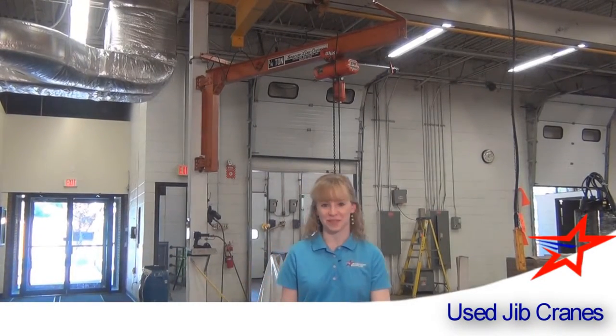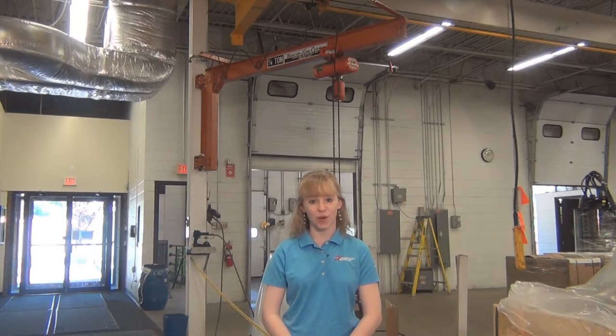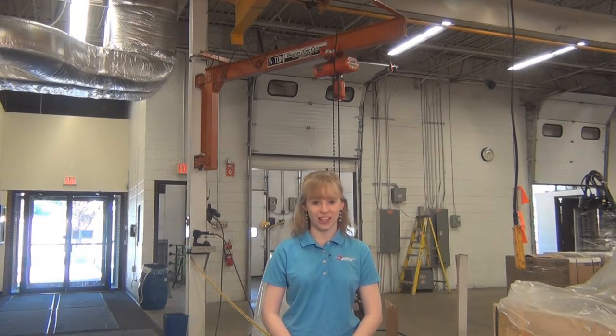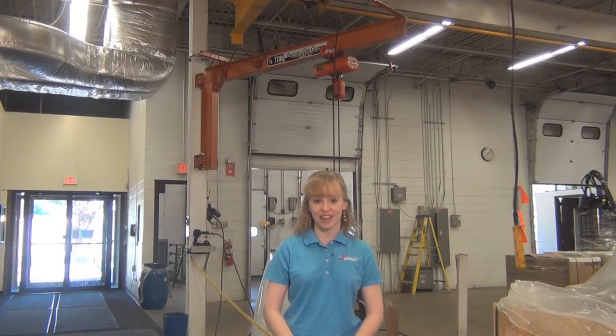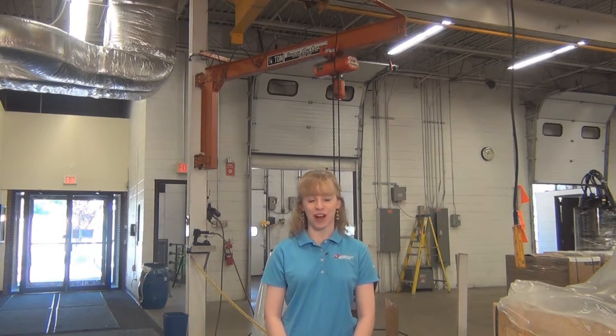Hi, I'm Tabitha from American Surplus. Used jib crane systems are designed to lift objects by a hoist, which is fitted to a hoist trolley attached to a jib or rail, that can then be moved horizontally along a path based on the type of system required for your application.